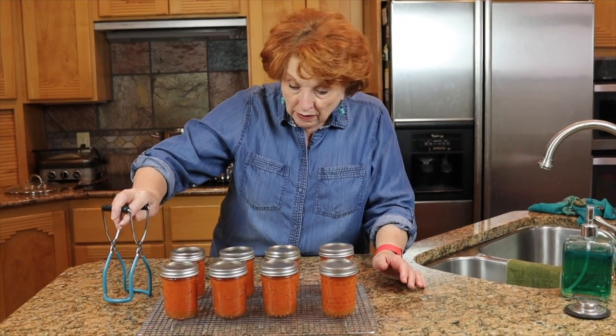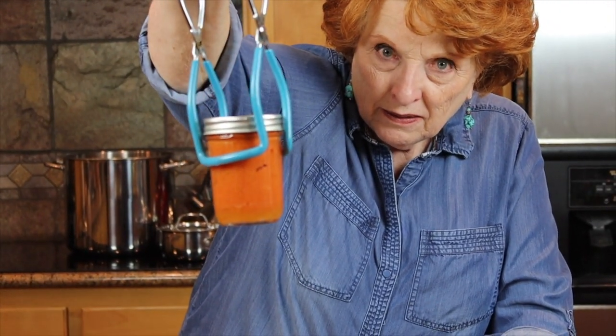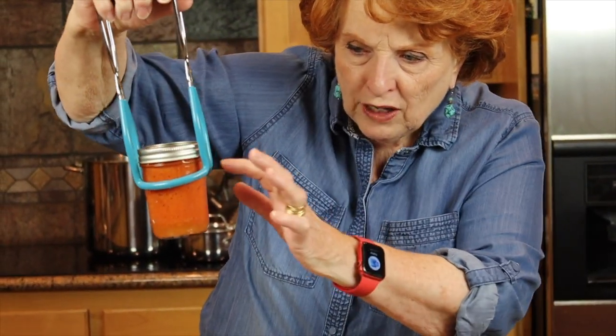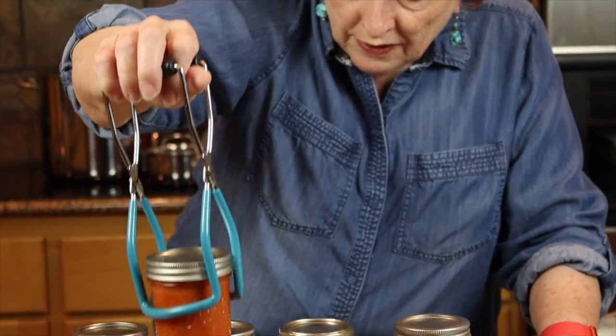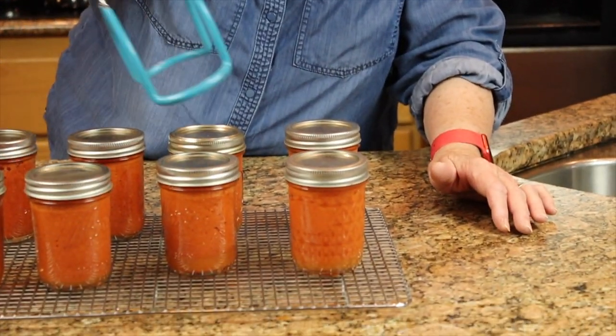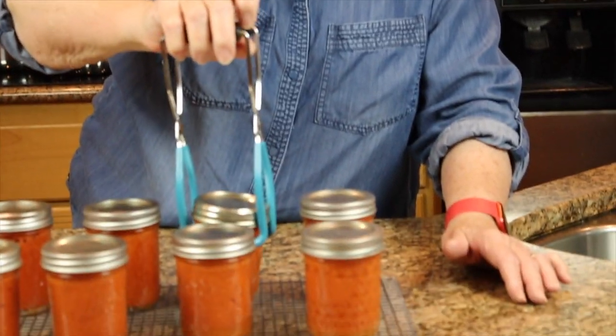I also wanted to show you that some of them are already making water on the bottom — actually those are air bubbles. There's a lot of air bubbles because of the blender. The blending put a lot of air into these. Some have water forming, there are still air bubbles in almost all of them, and that is to be expected.